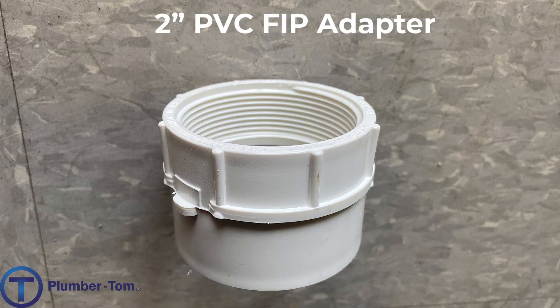Similar to the last adapter, this adapter transitions from a glued PVC joint to a threaded pipe, but this time it has female threads so a pipe can be threaded into this adapter. This particular one is a two-inch PVC female adapter — or FIP, female iron pipe adapter.